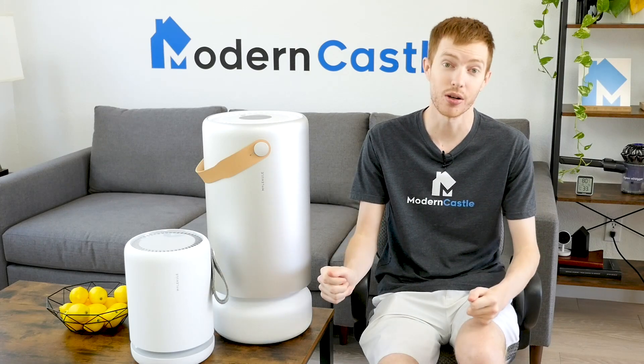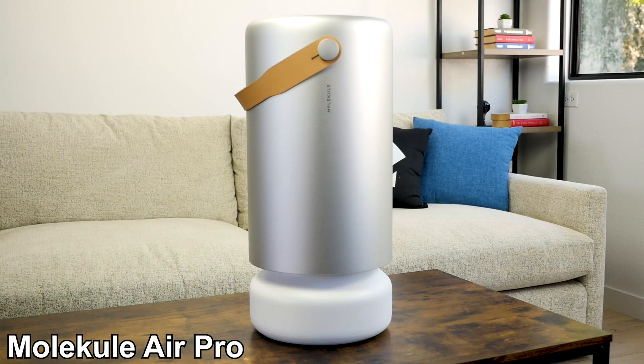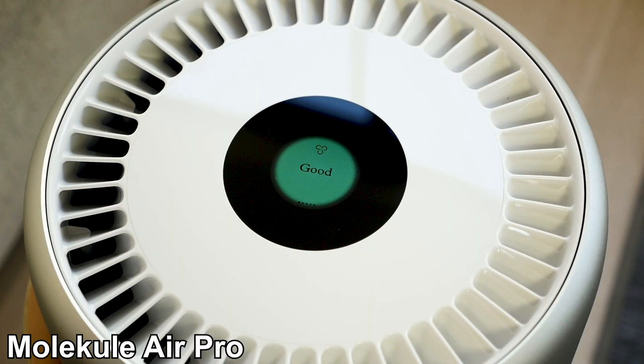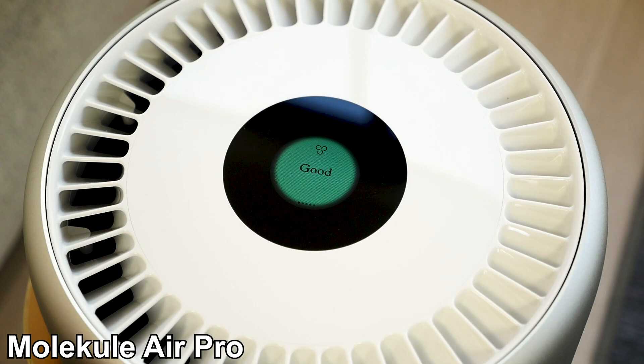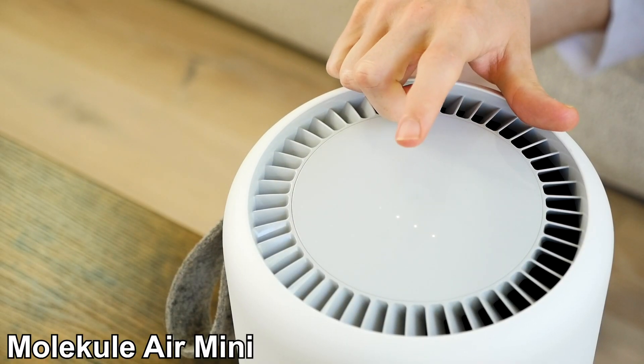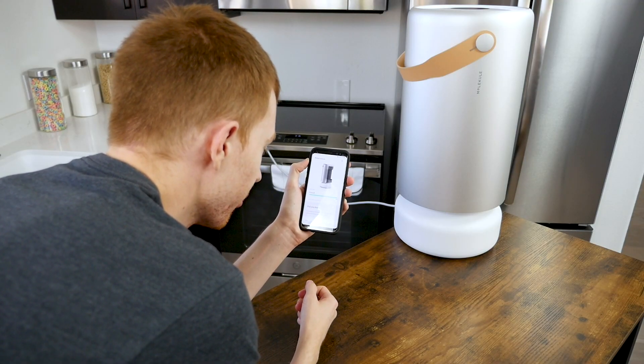Let's start by taking a look at the design of the different Molecule models. The Molecule Air, Molecule Air Pro, and Molecule Air Mini have cylindrical shapes with an air intake at the bottom and outlet at the top. They are made of machine parts with a sleek look and each includes a carrying handle. Each Molecule model has touch controls on top of the unit. The Air and Air Pro have LED screens to give updates on air quality, while the Mini has LED lights to indicate fan speeds. All Molecule models can be controlled by the Molecule smartphone app.